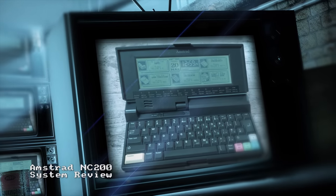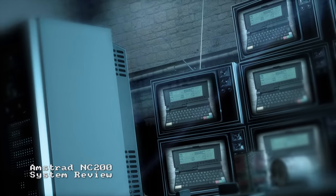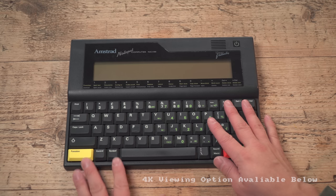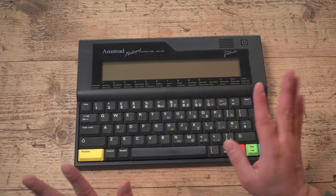Hello and welcome to ChinyVision. This time, another portable Amstrad. You'll remember a while back we reviewed the Amstrad NC100 — here is the very machine. You can check the review of that out; it's in the description below.